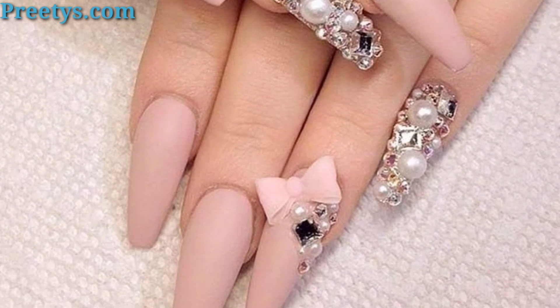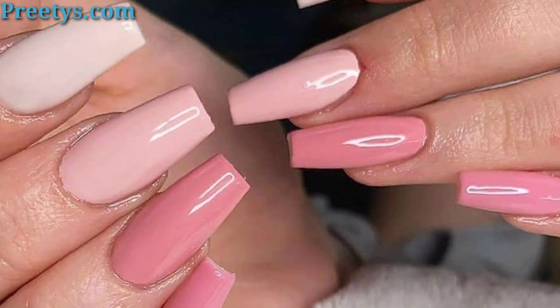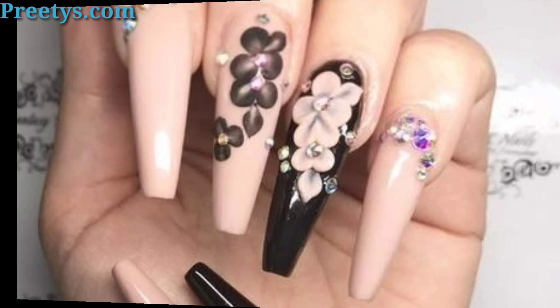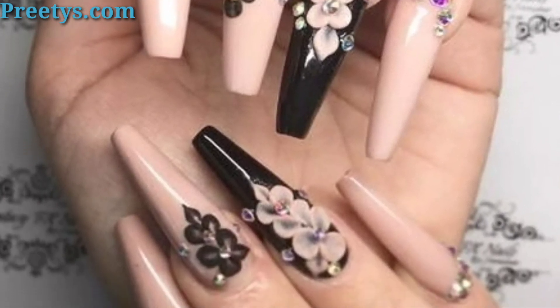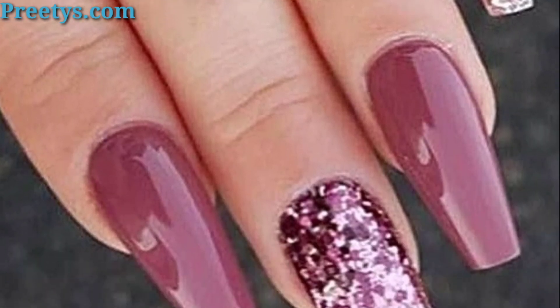These ideas can be adapted with different colors, finishes, and techniques to suit your preference and occasion. Have fun experimenting with your coffin shape nails! Please subscribe to my YouTube channel to receive new updates and notifications related to my channel.